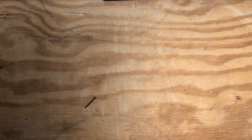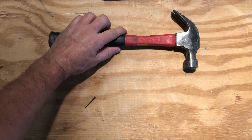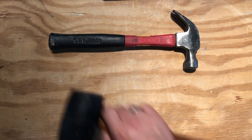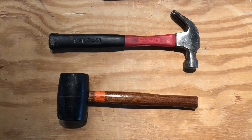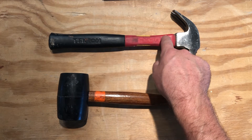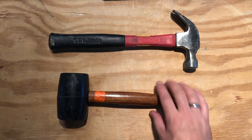Let's start out with an easy one. Hammer — everybody knows what that is. But what do you call that? That's a mallet. That's a hammer, right? A hammer is used for driving a nail.